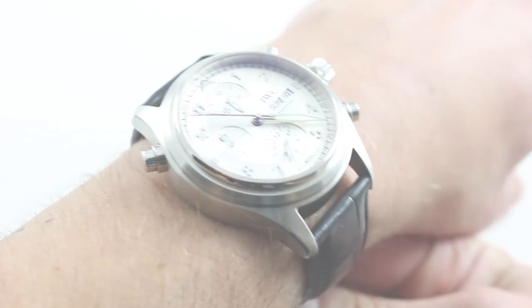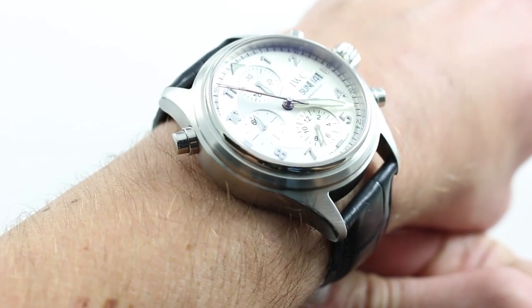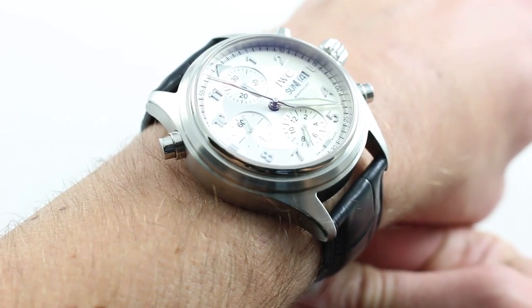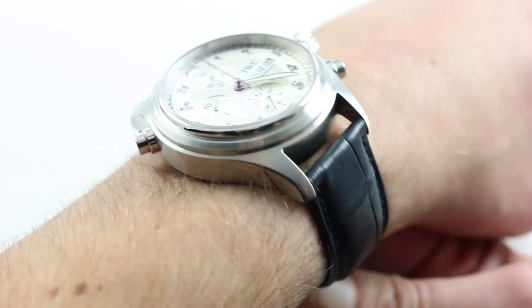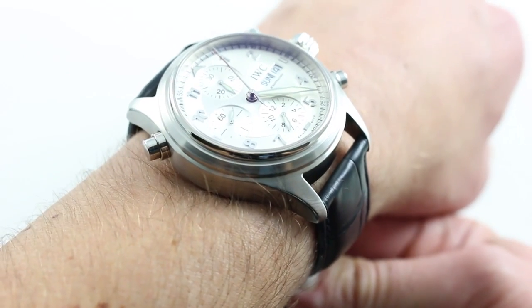Hi, I'm Tim. Welcome to our channel and thanks for logging on. Today we're discussing the IWC Spitfire Doppel Chronograph Reference 3713. You can see this 42mm steel Rattropunk chronograph and purchase it on our website.